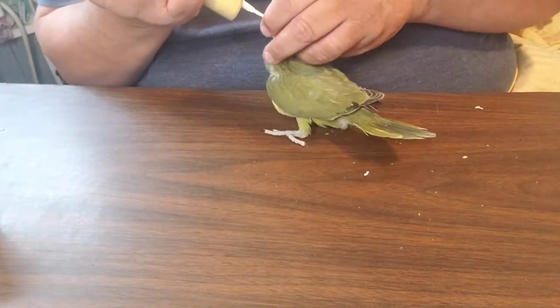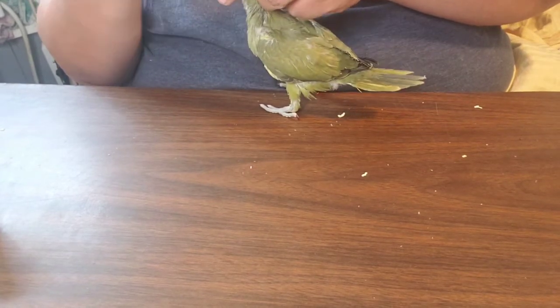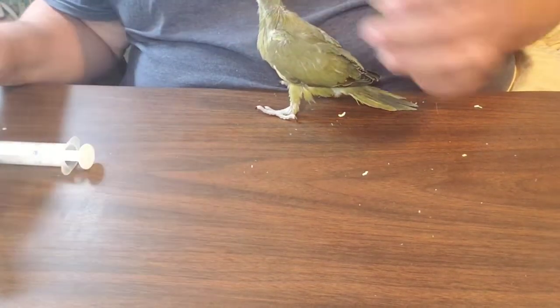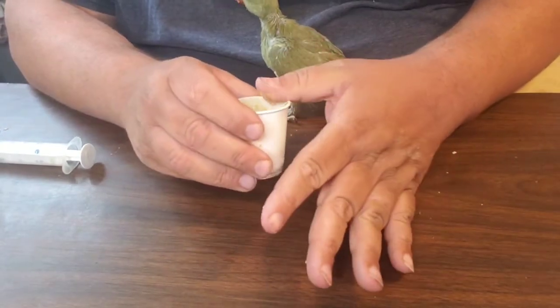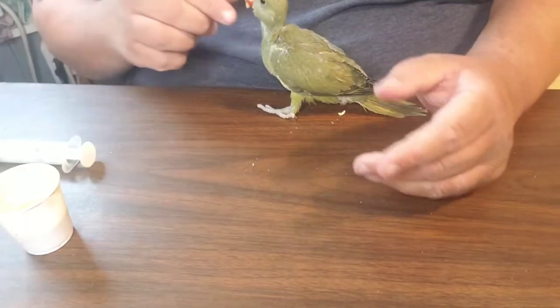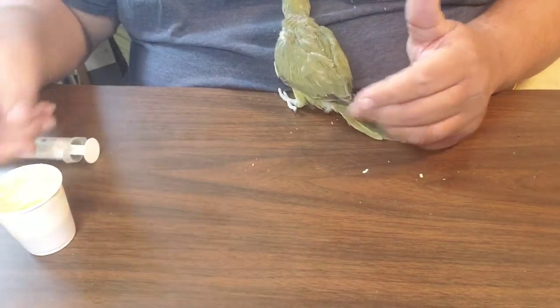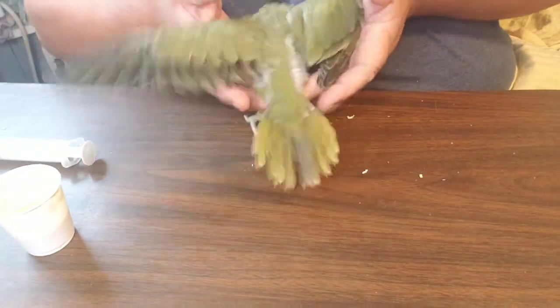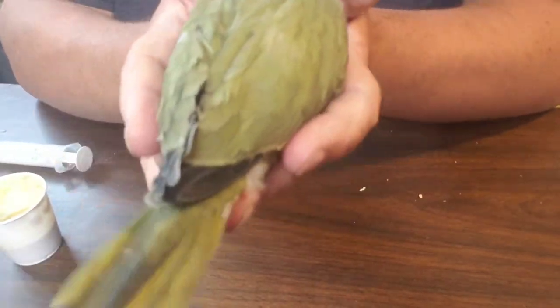He's not wanting to be fed very much anymore. He is eating on his own pellets and the frozen chopped vegetables that we defrost.